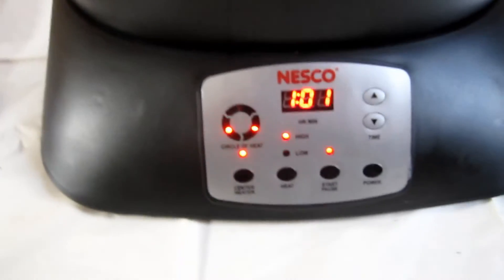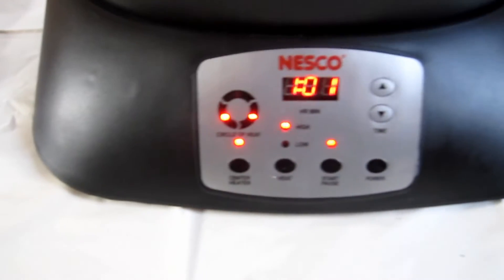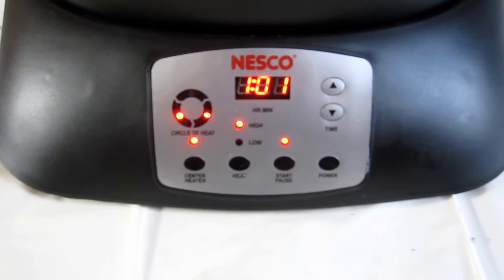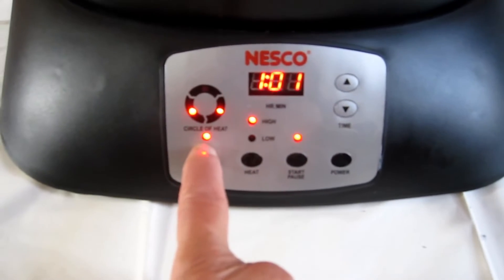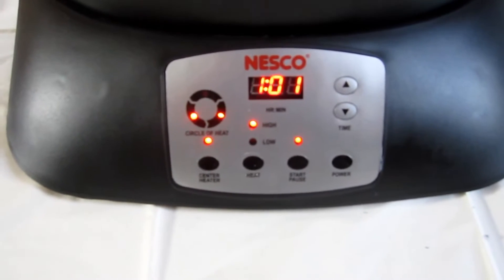When we started, the lights were up there and now they're down there. That's done automatically with the machine — you don't have to do anything with it. Once it gets to the interior temperature, the middle light is going to shut off as well. I'll see you again in about an hour.